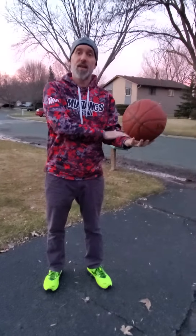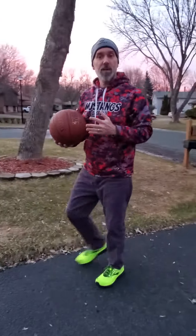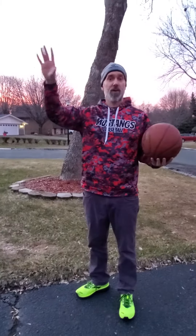Practice your left hand as much as your right hand. And if you want to practice shooting but maybe you don't have a hoop — like you can see in our driveway here, we don't have a basketball hoop. Wish we did, but we don't.